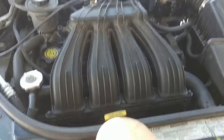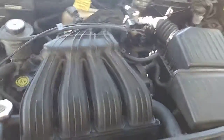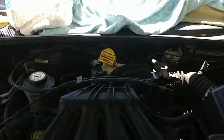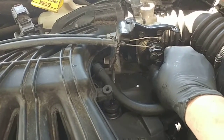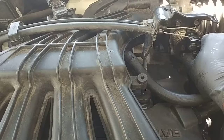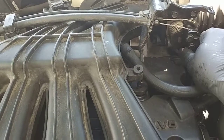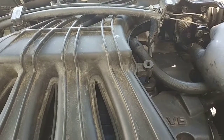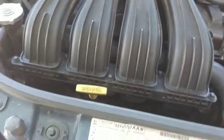I went ahead and put plugs in it and plug wires — it's past due for them, they're worn. It might take a little while for the PCM module to relearn some stuff, but this is one of the things it's been doing.